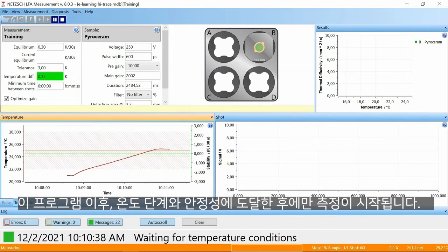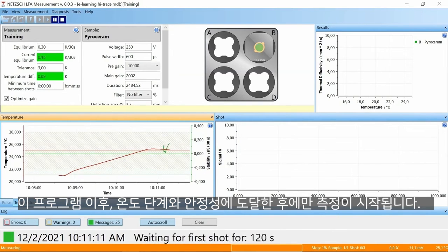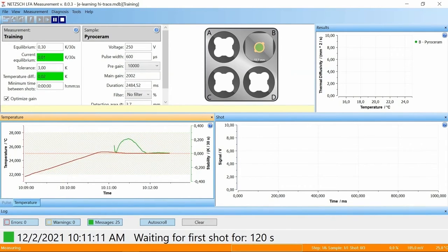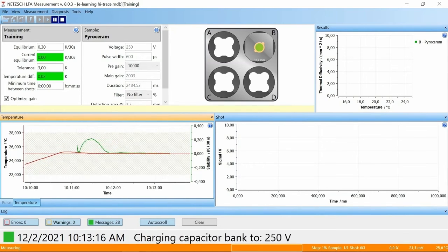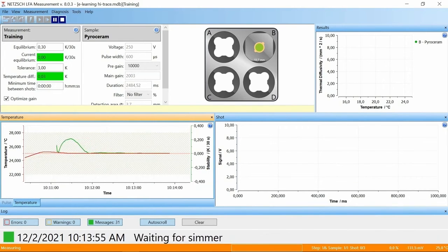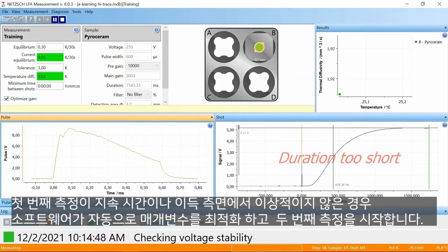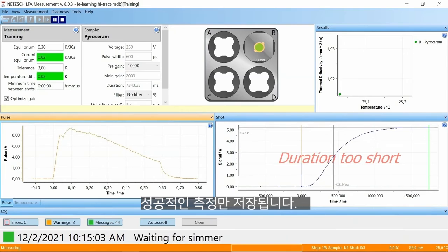Only after the programmed temperature step and stability is reached, a shot is triggered. If the first shot is not ideal in duration or gain, the software automatically optimizes the parameters and repeats the shot. Only good shots are stored.